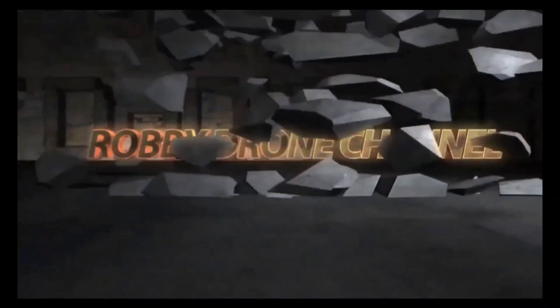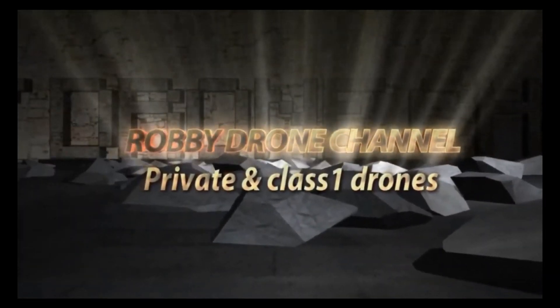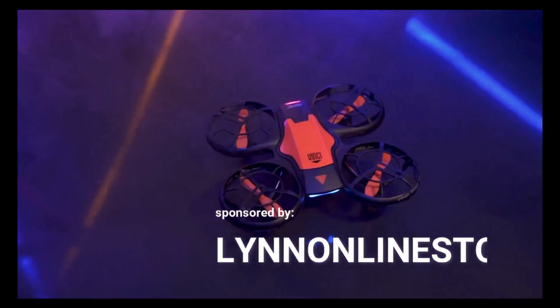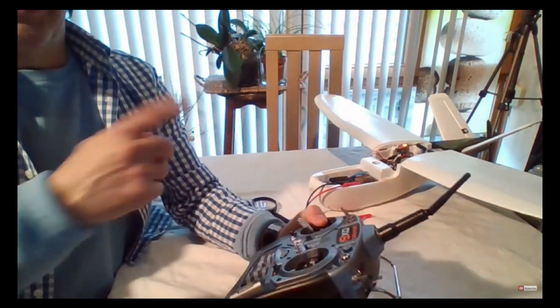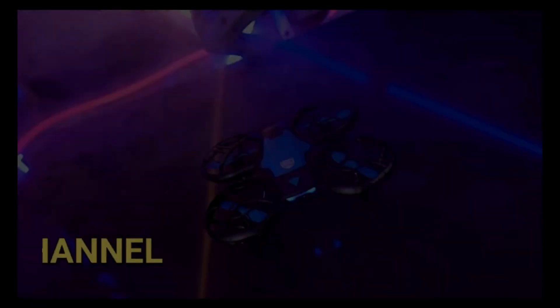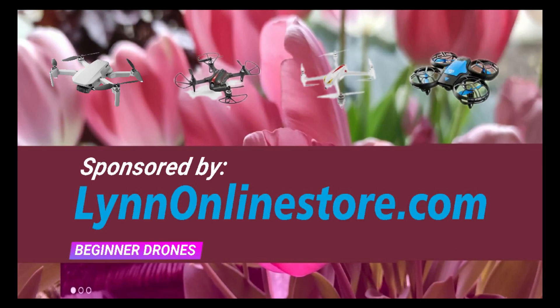So what we are going to do today is we are going to fly around and check this video out. We are going to check the camera — what is the footage of this camera, what is the quality.